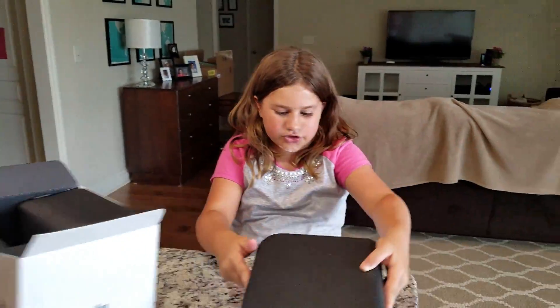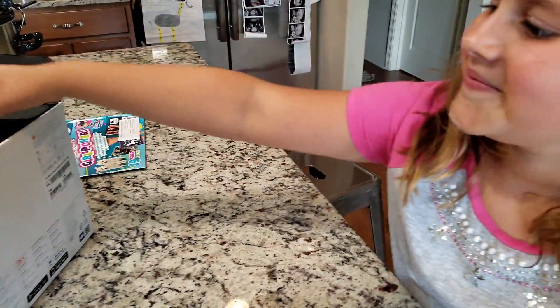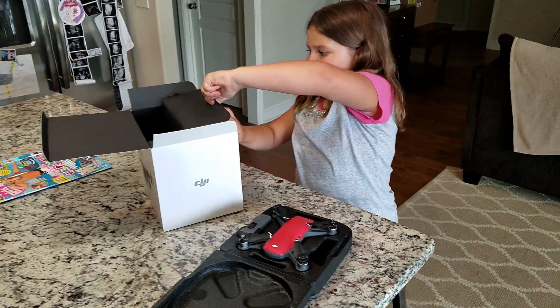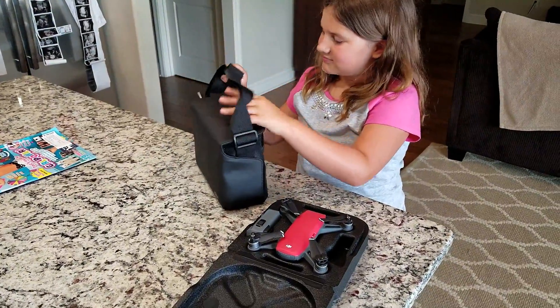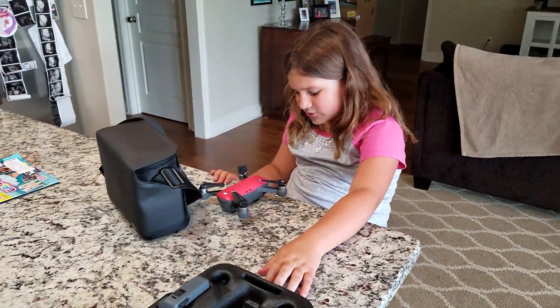You need an assistant. This has the drone in it — I'm guessing. Flip over. It's so cute. It's so little. You've got more stuff in here too. I don't know how I'm going to learn before this. You're going to read lots of manuals and I'm going to help you. Your daddy's going to teach you. And it's your shoulder bag. It even has a little camera. That's so cute.